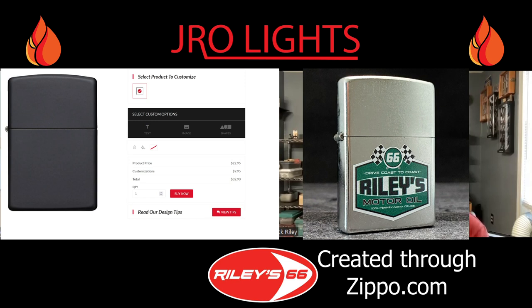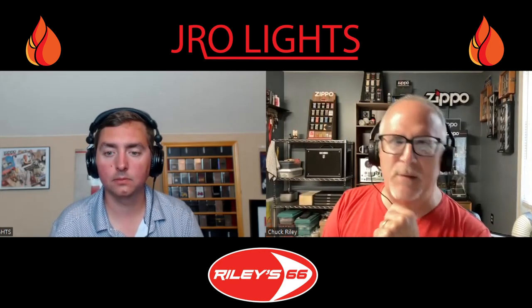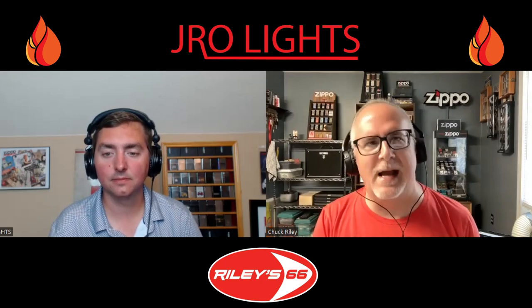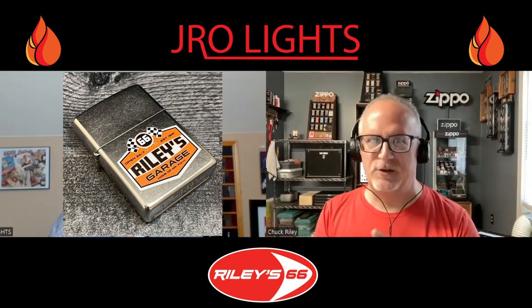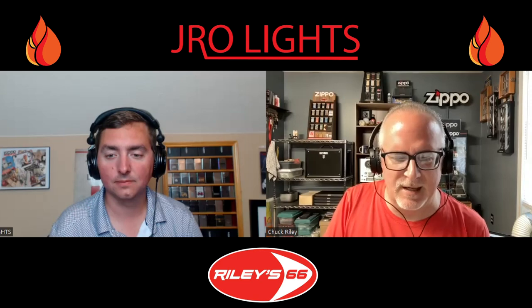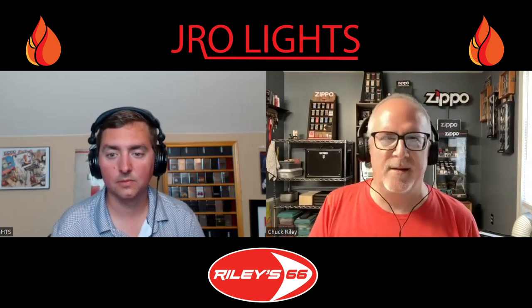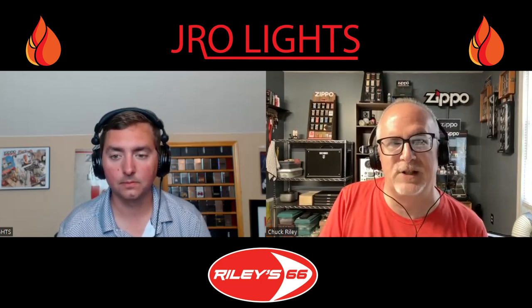I have used the custom feature that Zippo has on their website. I just came out with a motor oil lighter — it says Riley 66 Motor Oil — and while doing that design I was thinking a lot about my dad. He was known as Mr. Fix-It in his senior living community. He had his own garage called Riley's Garage. So I did a similar design geared toward my dad, with different colors, and used the online tool to have two made — one for me and one for my sister. I'd definitely recommend it to people if you want to commemorate something.